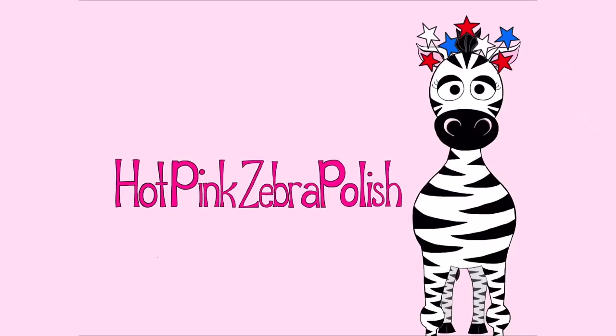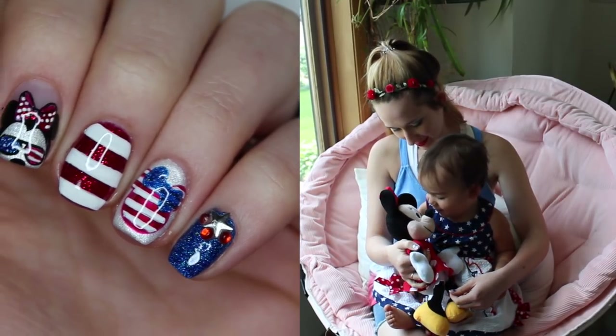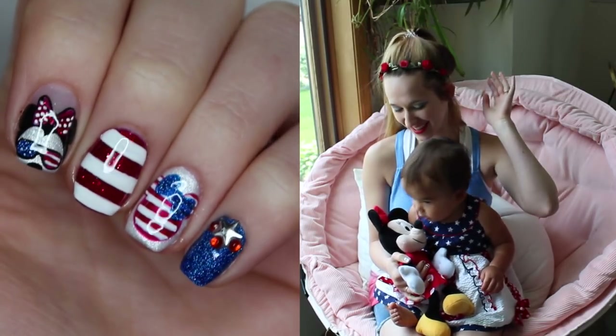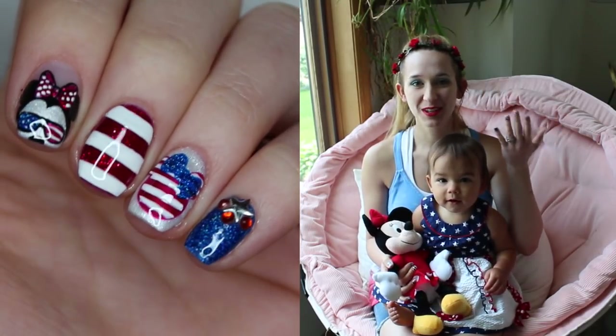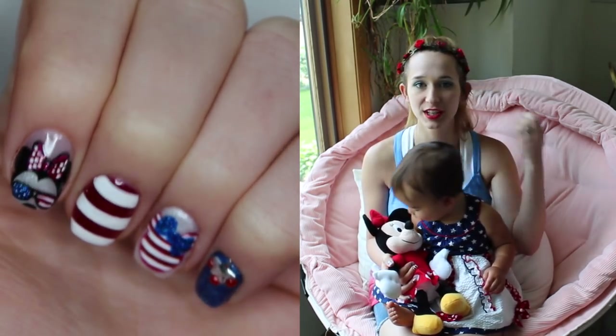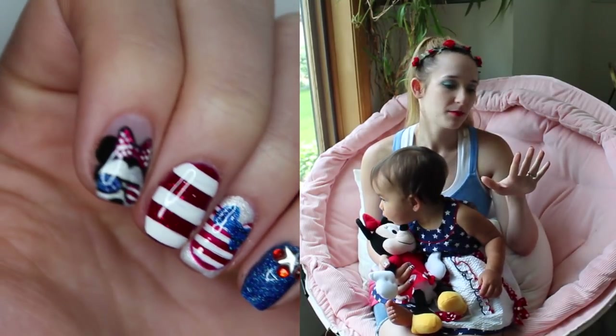Patriotic Minnie Mouse Gel Nail Art Tutorial by Hot Pink Zebra Polish. Hi everybody! In today's video, I'm going to be showing you a Minnie Mouse Patriotic Nail Art design that's got all kinds of gorgeous glitter in it and shimmer and fun stuff. And it's very red, white, and blue.